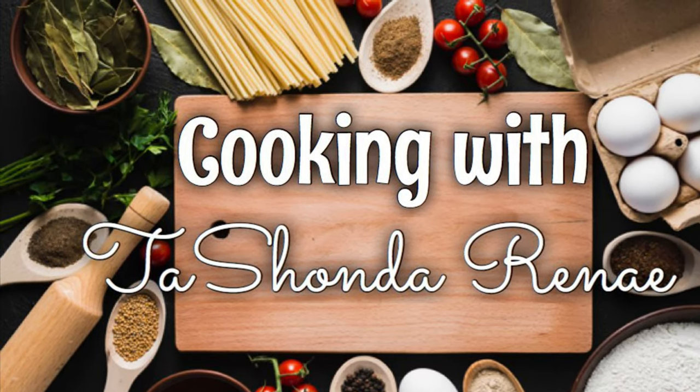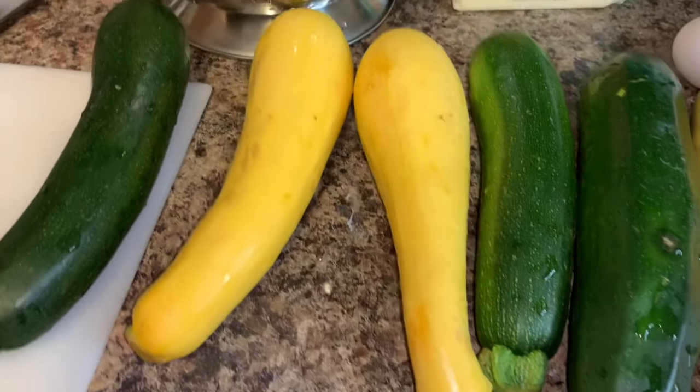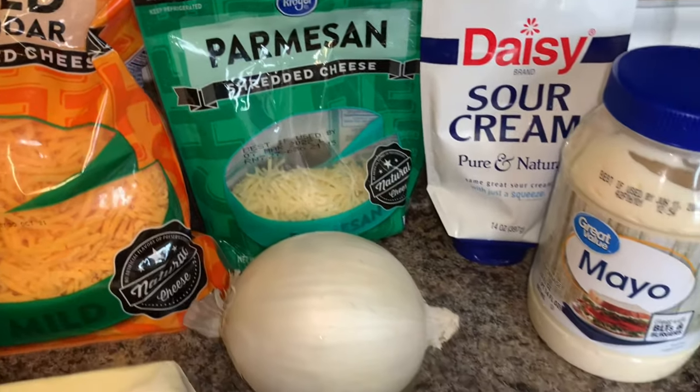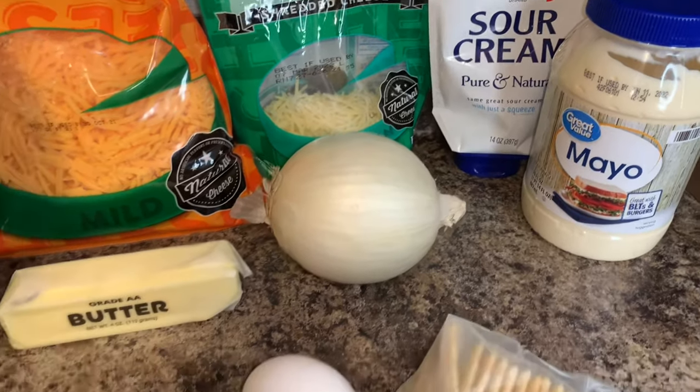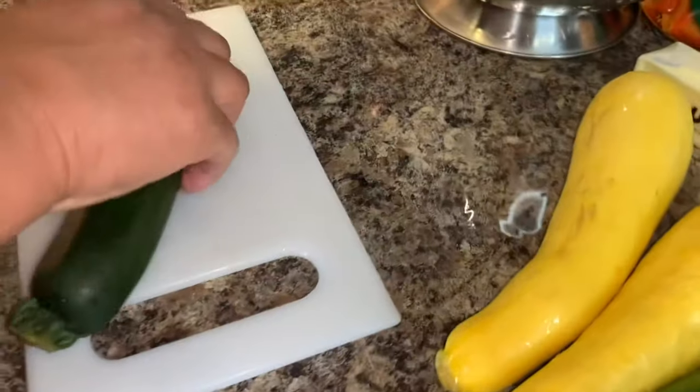Hey y'all, it's your girl Tishonda Renee. I'm back with another video. In today's video I have my mom in the kitchen with me and she's going to be sharing her recipe for zucchini squash casserole. If you're interested in seeing how she does it, please stay tuned.